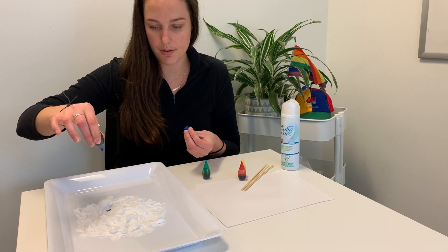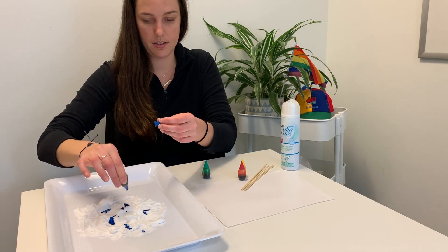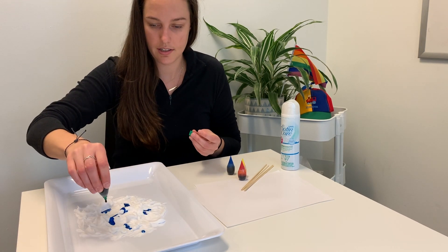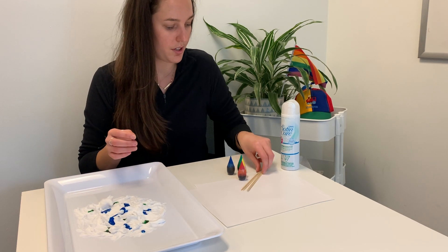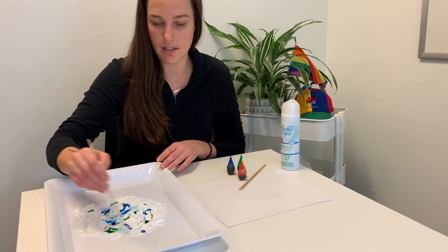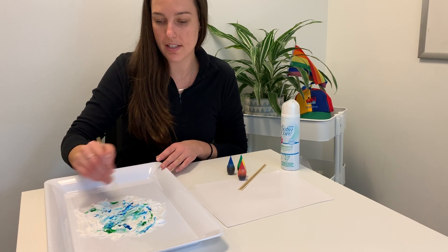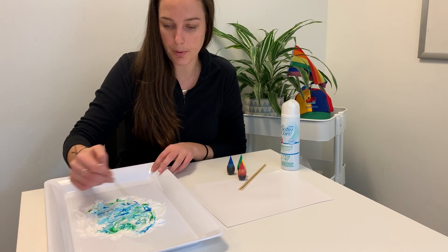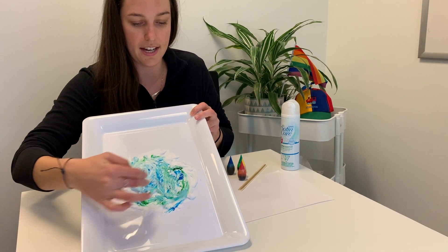We'll add a couple drops of blue to start, and then I'm going to add green as well. Next, take one of your skewers and the child can do this part — just swirl it all around and see what happens. Do the colors mix and blend together? When you're mixing them, do they create a new color? This is the really cool part, watching the colors blend together and create this wavy line tie-dye effect.